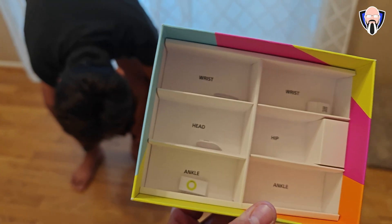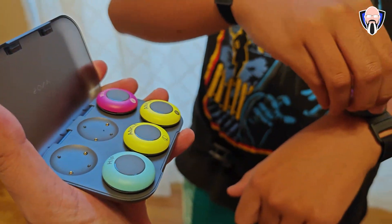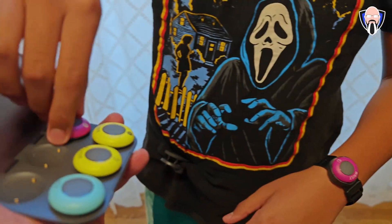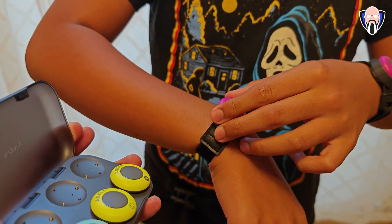If the phone is sitting in front of you, don't put the sensor on the back of your wrist — put it on the front so that when you're standing, your wrist is facing the phone. As for the head sensor, I've seen it placed both on the front and on the back. It really depends on what you're doing.